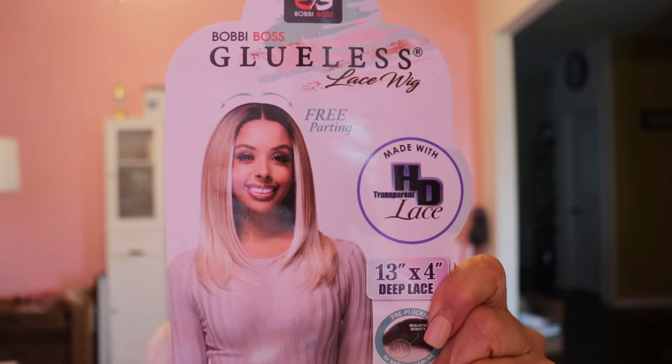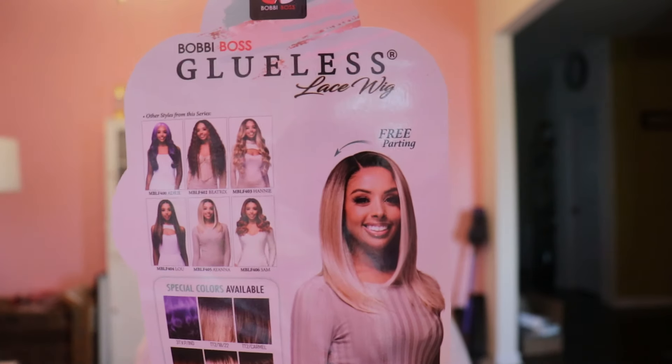This is Ayana. I'm not sure how long she is but I'm willing to guess she might be 16 to 18 inches. I love the color — this TT2 Carmel. There's just a little bit of a layer going on there, and depending on how you wear her the layer will be in different places. Here she is again — this is Ayana in TT2 Carmel. On the back here, she's wearing it in the front with the middle part, but I'm wearing the side part.